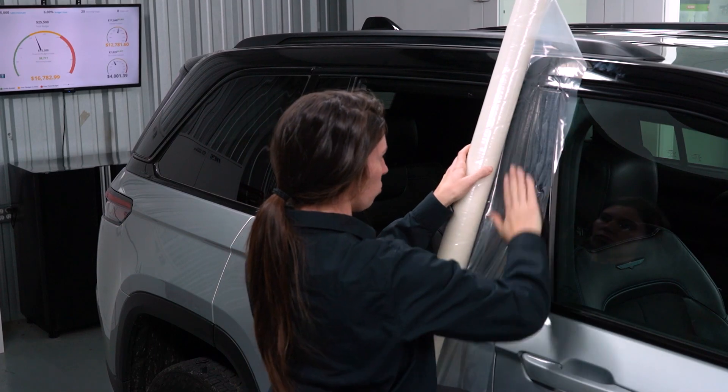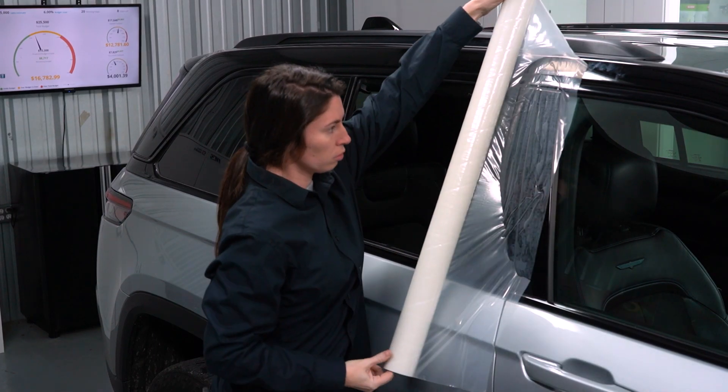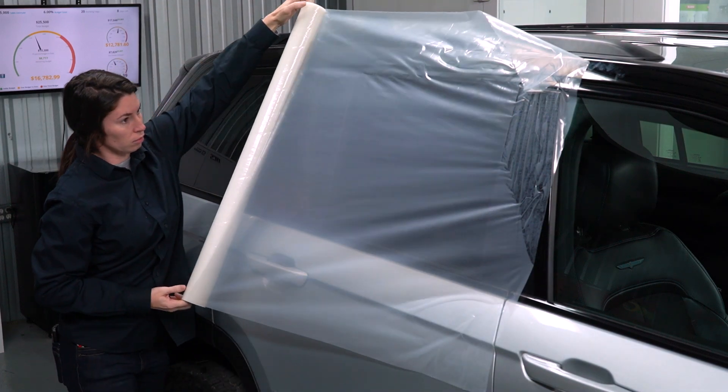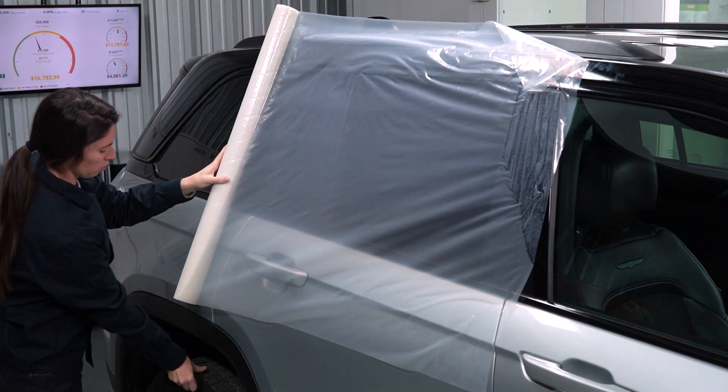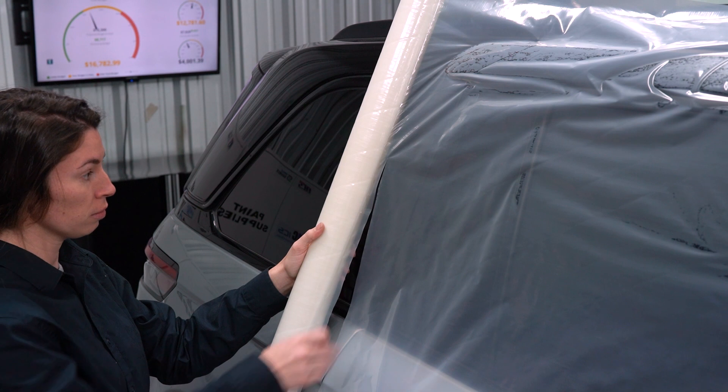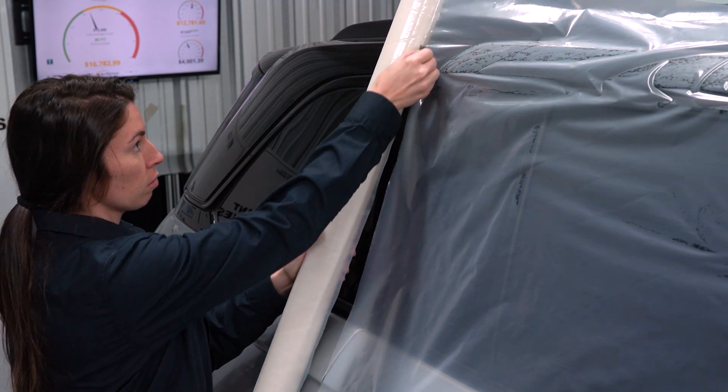Barrier 45 will stick to a wet surface, but it's not recommended. Trapping water underneath Barrier 45 will cause paint to cloud up once the sun comes out. Resulting damage is similar to damage caused by baking a vehicle with water trapped under masking plastic.